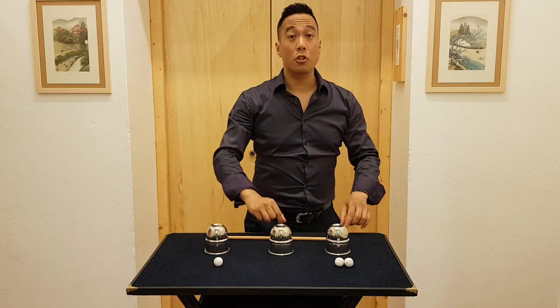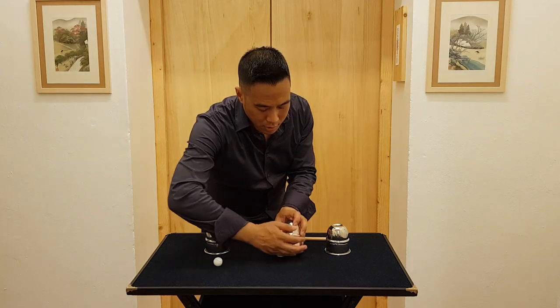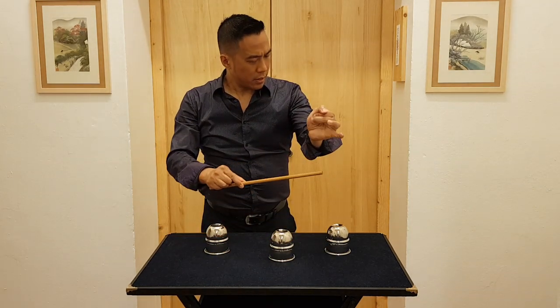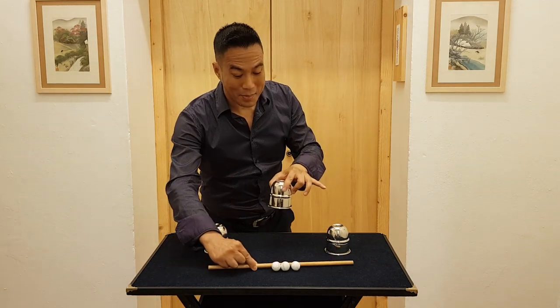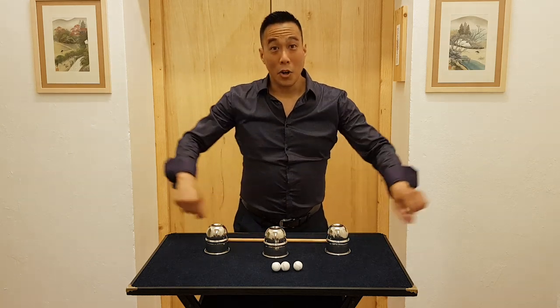This last one I will do slowly and fairly, so you can actually see every movement. Watch this ball and you may actually see it disappear and join the others, because those balls like being together. I know.